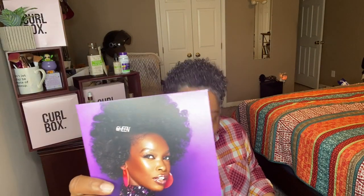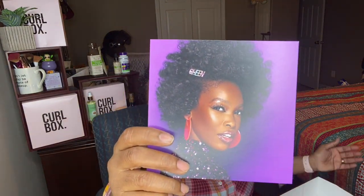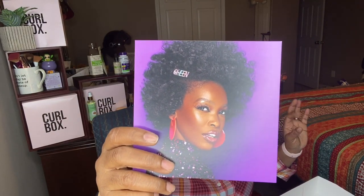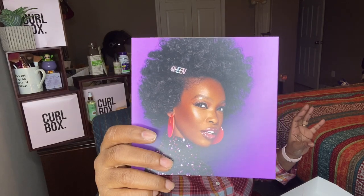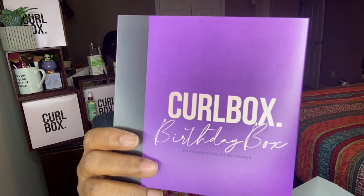Let me see if I can peel this off and we will get started — breaking the nails there we go. You'll always have this pamphlet in here when you get a box, whether it's subscription or non-subscription. And this is the Curl Box birthday box.